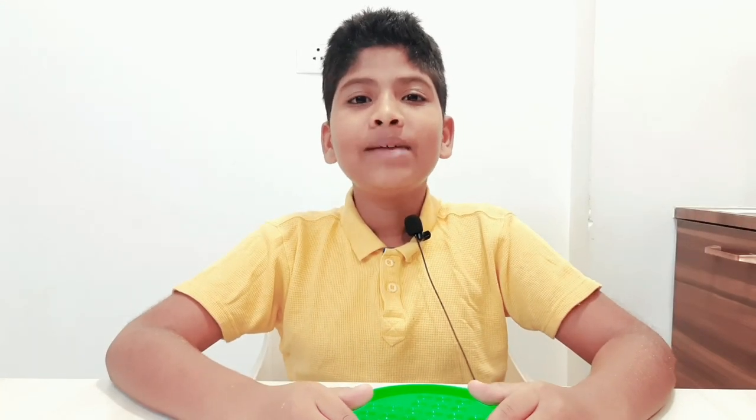Hello friends, my name is Ritwik. Welcome back to our channel Star Weekend. Today I bring one more new video for you. Please watch till the end. Let's get started.